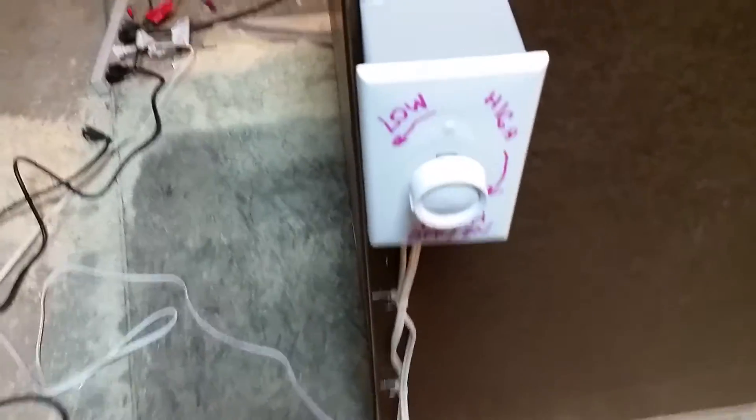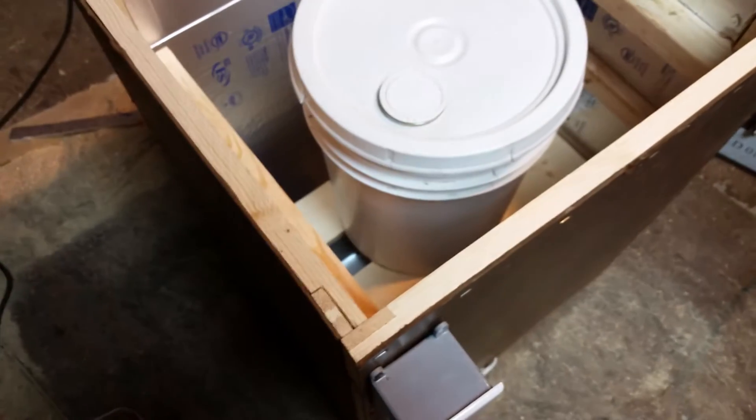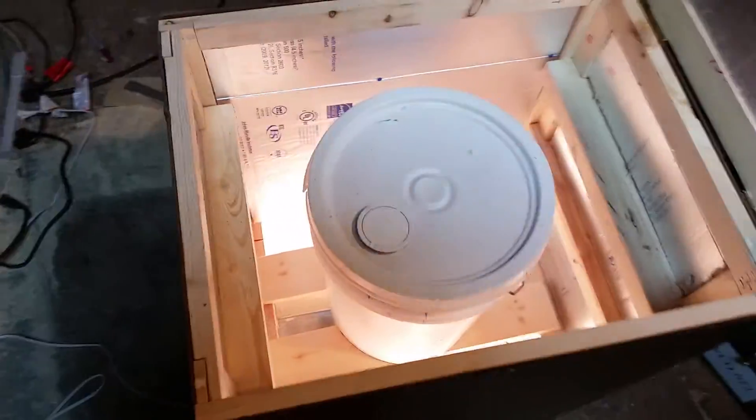We got the honey in there. We got the dimmer switch — push it to turn it on and then spin it to turn up the light, and then close the box.